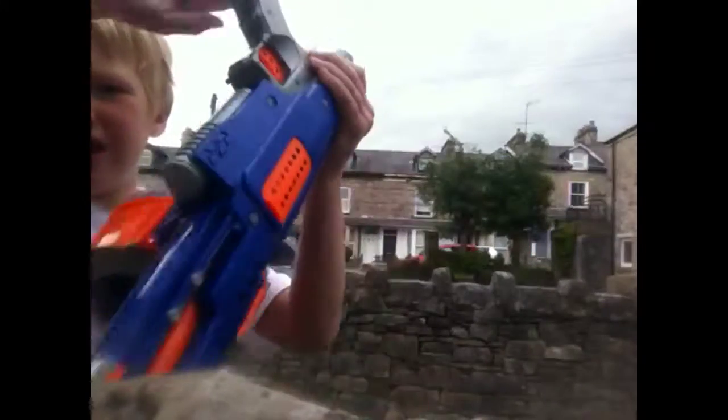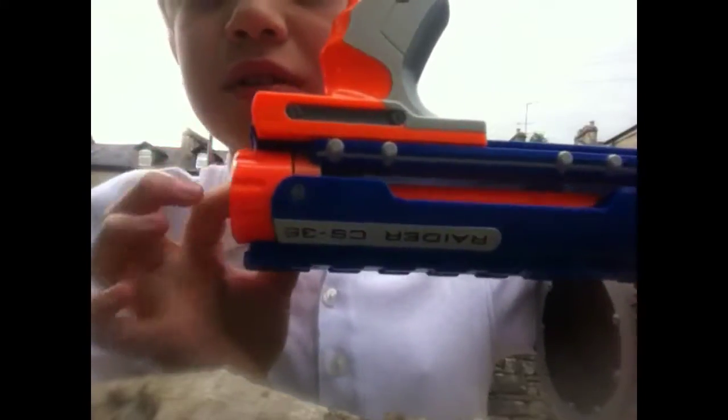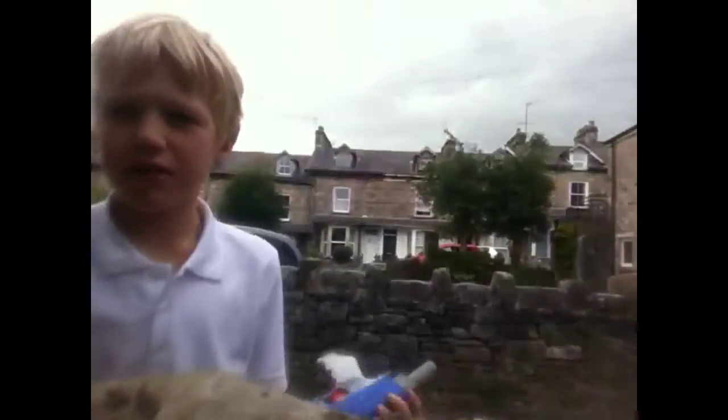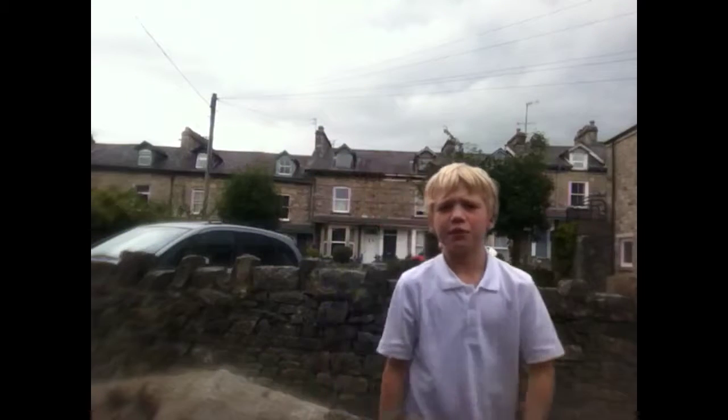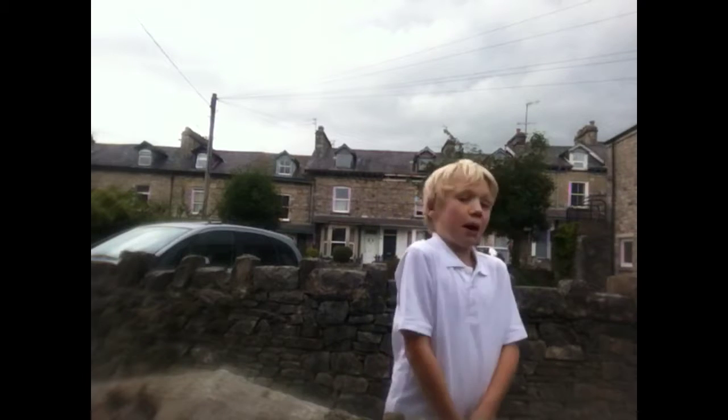I'll see if it's — maybe just right down. No, you can't. Anyway, Raider CS35, and I'll actually do a real range test on the review, because that's really just really bad.